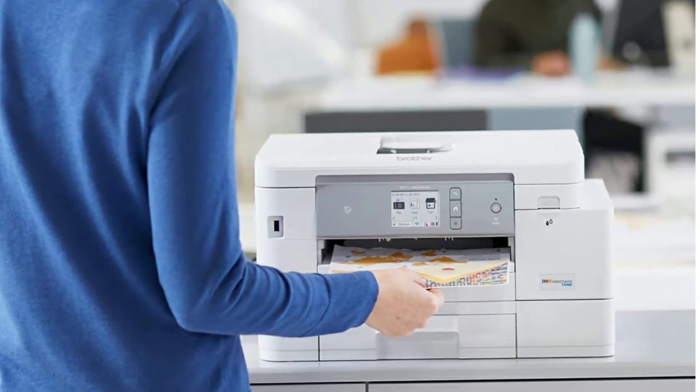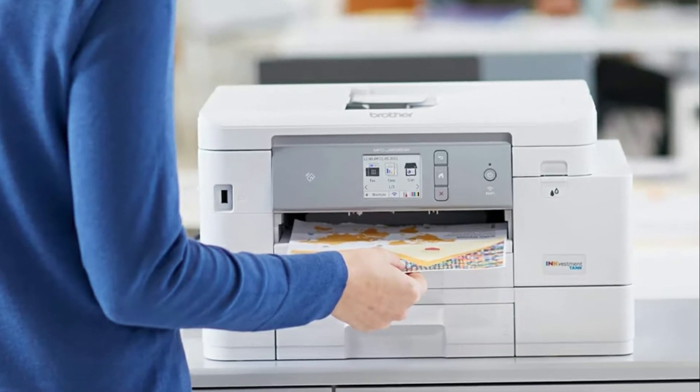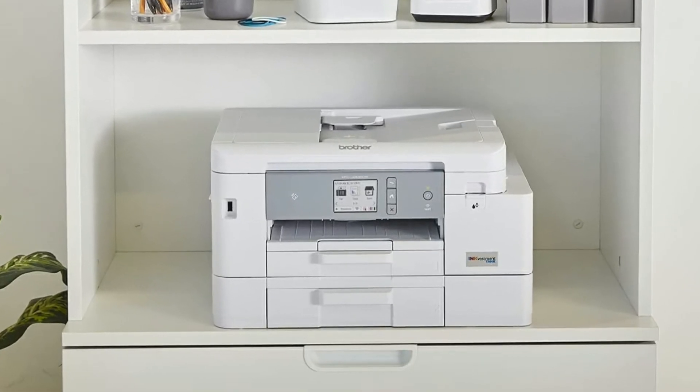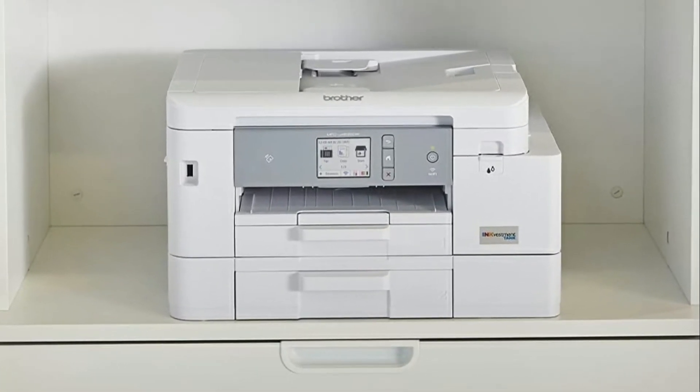The printer is really fast compared to most of the printers that I've dealt with in the past. The menus on the printer are actually user-friendly. The only feature that I didn't test out was the fax because we never used the fax feature in our home.